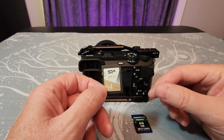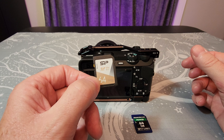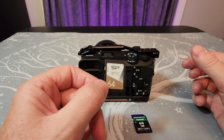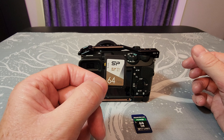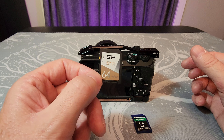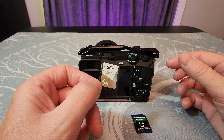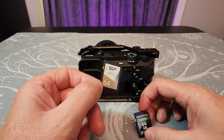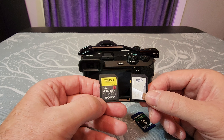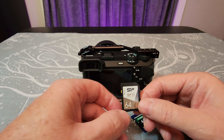The Silicon Power cards aren't widely known, but they've been around for quite a while. I've used this particular card in quite a few of my Sony cameras and started using it with the a6700 when I first got it, and I've had no issues no matter how high a bit rate I use in the camera. Occasionally finding these at $30 and getting the same performance as my Sony Tough card — it's sort of hard to beat at way less than half the price.